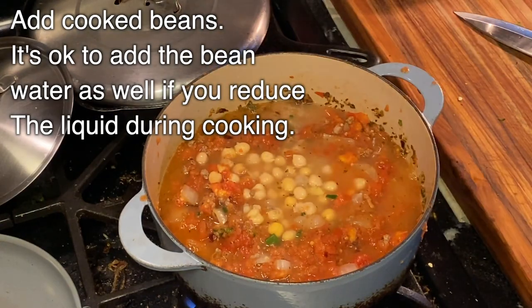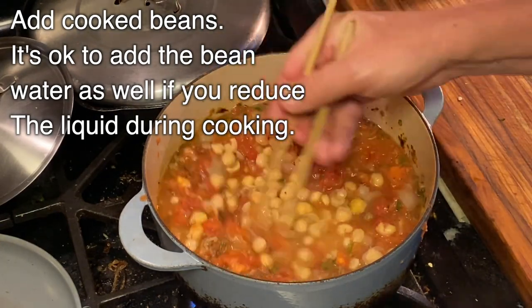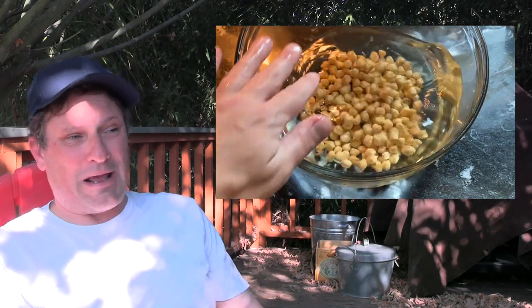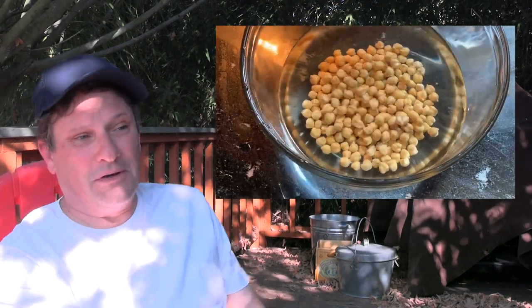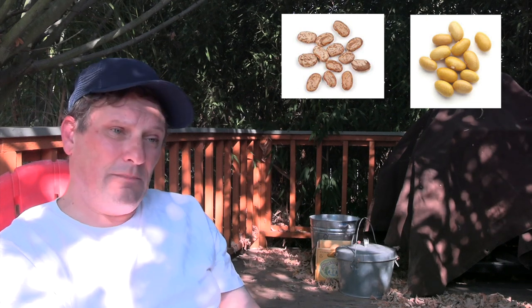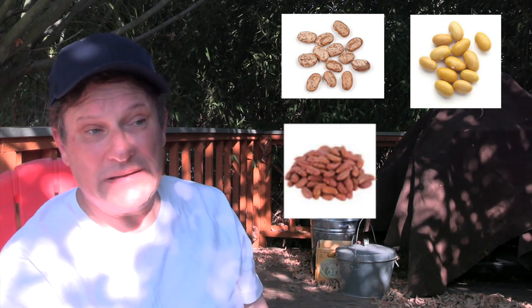People have all kinds of opinions about beans. Some people only use fresh beans, some people only want to use canned beans. I don't like canned beans unless you're getting something hard to find. One thing's for sure: I'm always soaking my beans — you never know what's going to come up. I like pinto beans, mayakoba beans, kidney beans, lima beans.